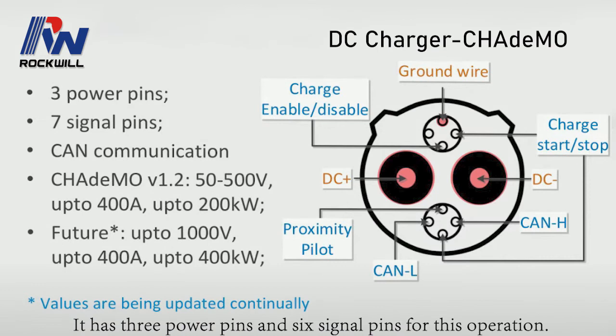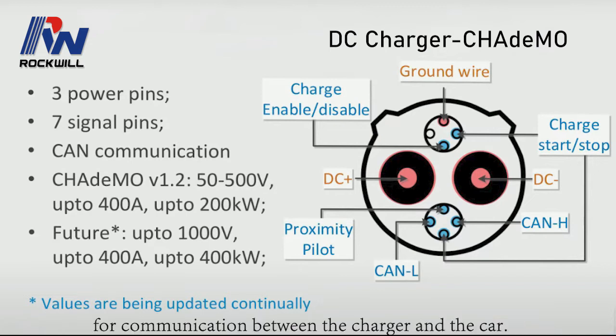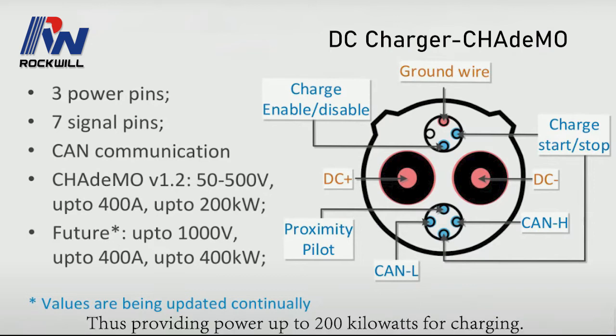The third type DC charger is CHAdeMO. It has three power pins and six signal pins. It uses the control area network communication pins for communication between the charger and the car. At present, its voltage ranges from 50 to 400 volts with a current up to 400 amps, thus providing power up to 200 kilowatts for charging.